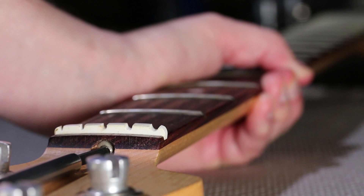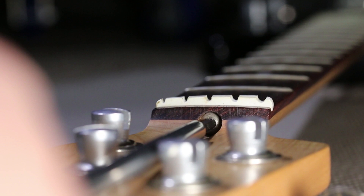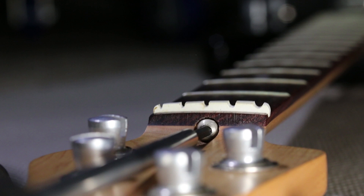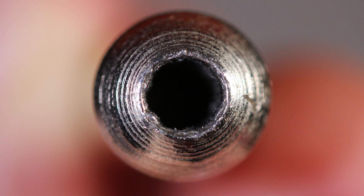After it broke free, it's unscrewing easily. Here's the old nut. Had the gripper tool not worked, another approach would be to cut slots on the surface of the nut and then use a flathead screwdriver to turn it. Getting clear access to cut that slot without damaging your bass might be pretty difficult, so you need to be careful — you might even get a professional to do it.